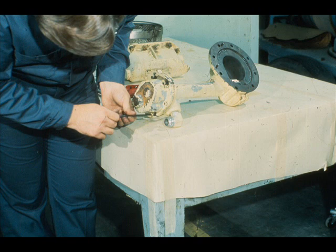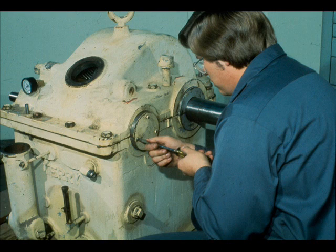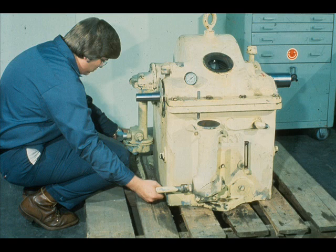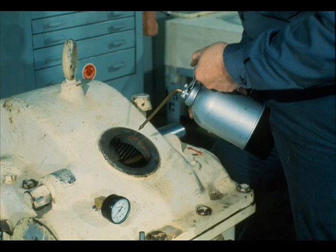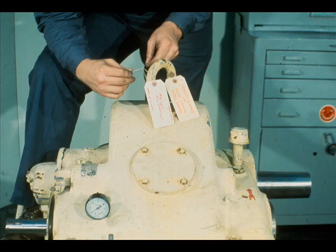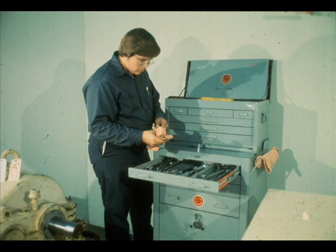Having completed these checks, reassemble the oil pump. And with the oil pump bolted on its bracket, mount the pump on the reduction gear. Next, replace the pinion bearing end cover. Don't forget to replace the air baffles and connect up all external piping. Reinstall the oil strainer and secure it with its cover. Lubricate the gears generously with oil and bolt up the inspection cover. Upon tagging the gearbox for its return to service, your job is complete, except for cleaning up your work area and putting your tools away.